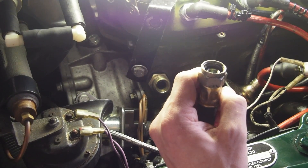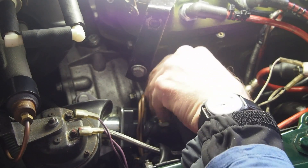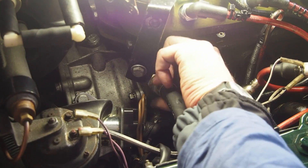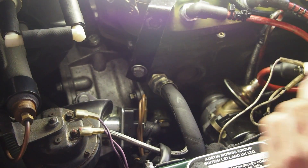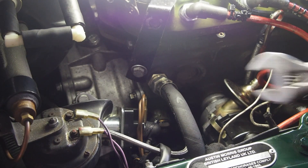Then you reconnect the hose to the block. Tighten it up — not too tight, just OK.